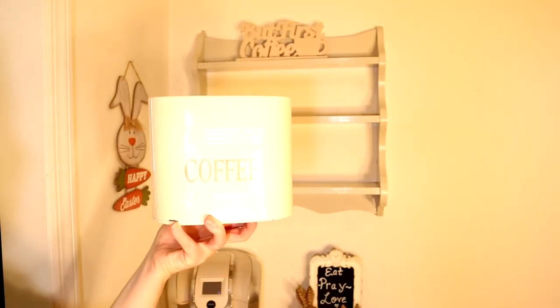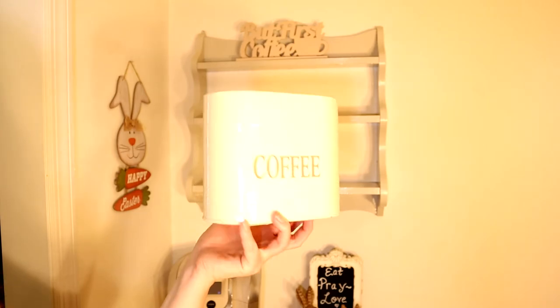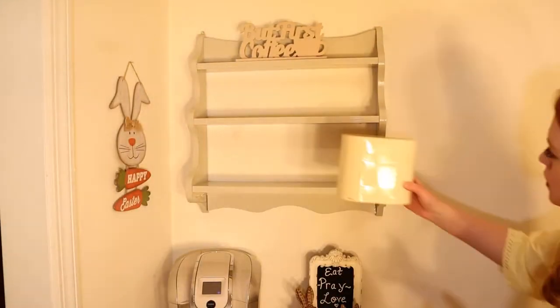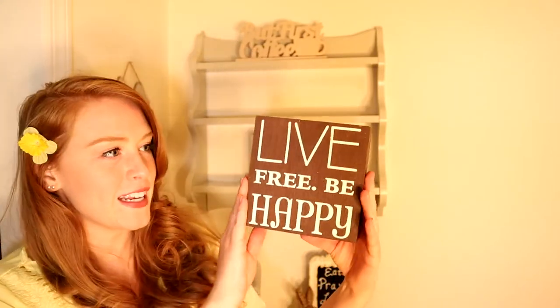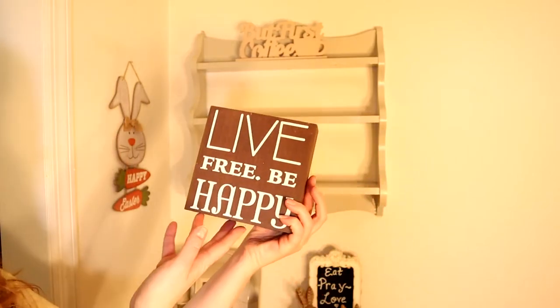I have this coffee container that I thrifted a long time ago. I love to keep my K-Cups in here — it's very practical. Next up I have this beautiful sign that I thrifted; it says 'live free and be happy' and it's in a nice brown color.